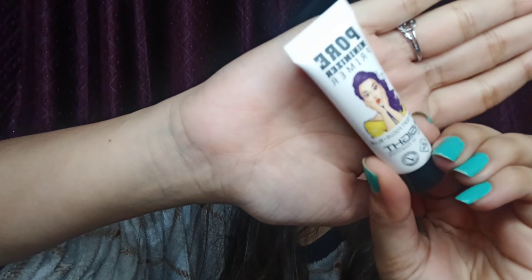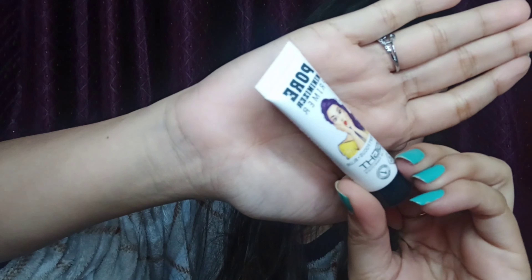Now I am taking this Insight pore minimizer primer. It minimizes and closes the pores so that makeup does not get into your pores, and gives a matte finish. It helps to minimize the appearance of pores and fine lines. Just apply it onto your T-zone — your forehead, nose, cheeks, and chin.